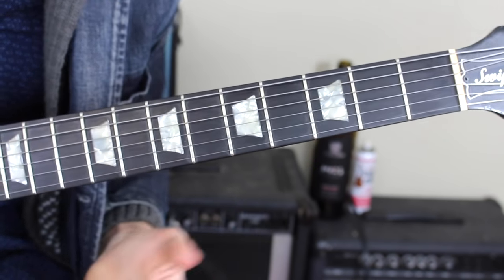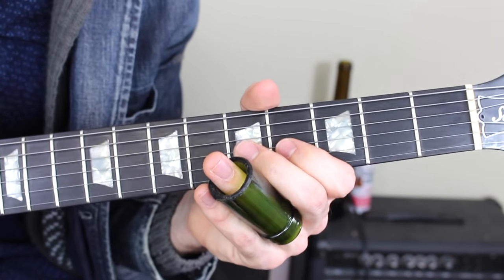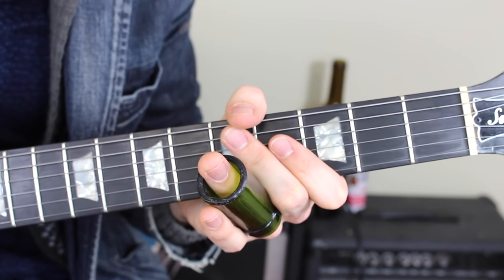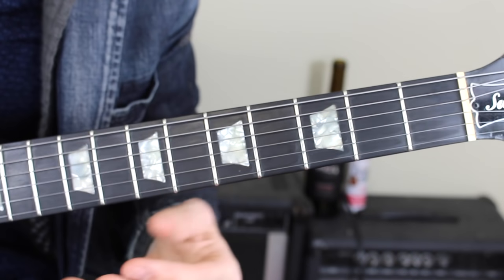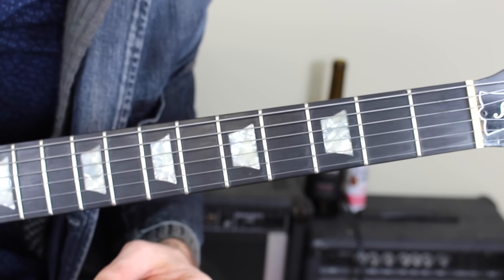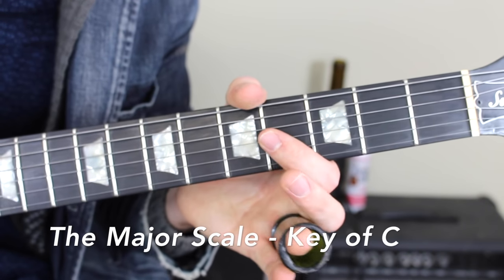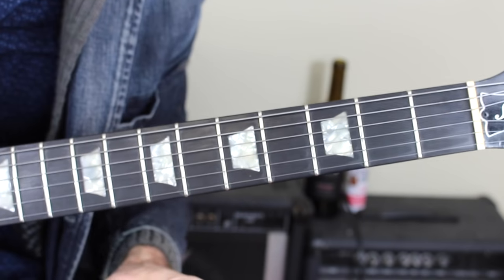One thing I recommend: if you're learning a new slide line, try to play it with your hands first and then experiment with the slide. Now that you can produce a clean tone and know how to play the C major triad and how the right hand works, we're going to learn how to produce melodies using the C major scale. Let's learn it using our first finger, then I'll show you how to use your slide.